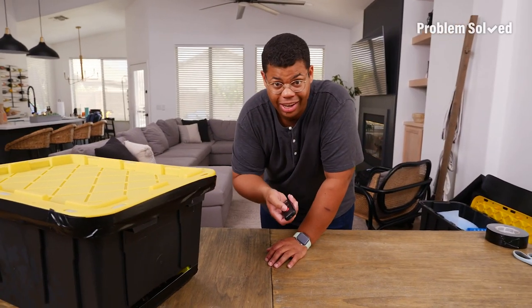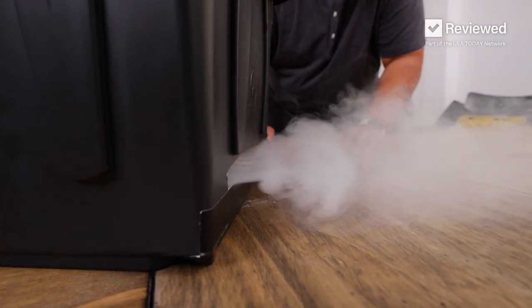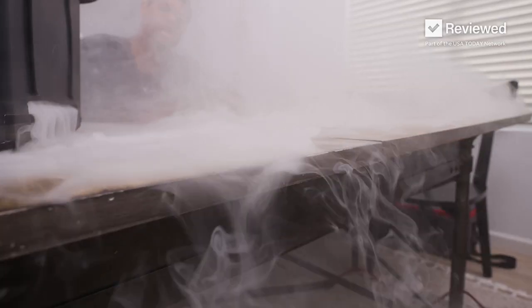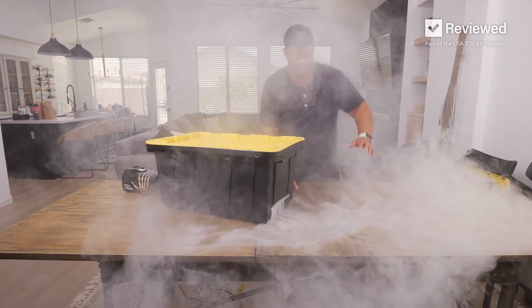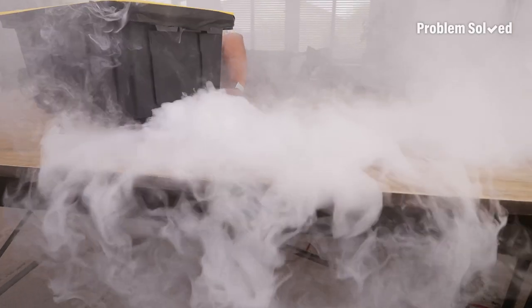Moment of truth — hit the red button. We've got a good seal, not many leaks. So that's what the fog chiller does: makes the fog a little bit more dense so it hangs low.